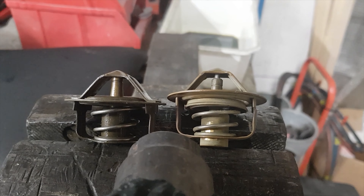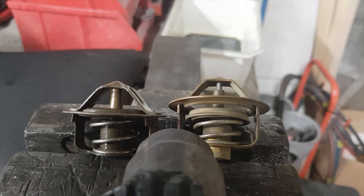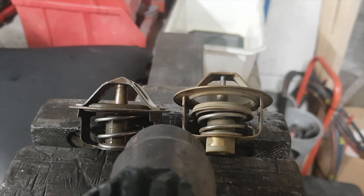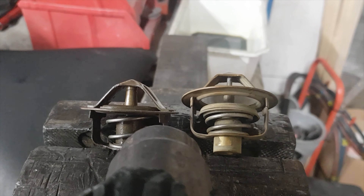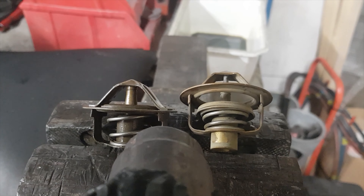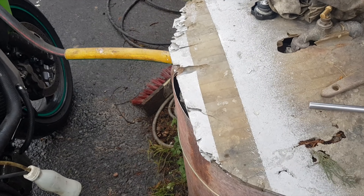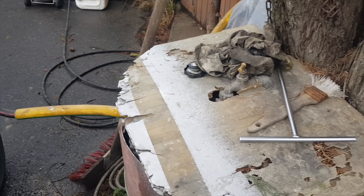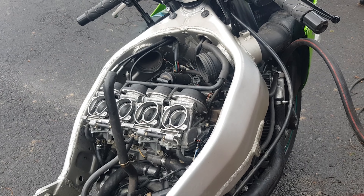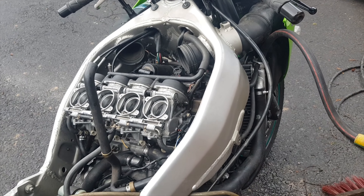C'est assez flagrant : on voit clairement que celui de droite déclenche, alors que celui de gauche n'a pas bougé d'un poil. Pour l'info — spoiler — je les ai fait refroidir et j'ai retesté : celui de gauche met à peu près 40 secondes, et celui de droite met 10 secondes à rouvrir avec le décapeur thermique posé dessus. On va maintenant faire le nettoyage avec de l'eau toute bête. Je dévisse la vis de purge, je fais tourner la moto et je nettoie tout l'intérieur du moteur pour enlever la mayonnaise.